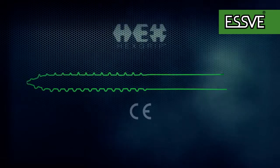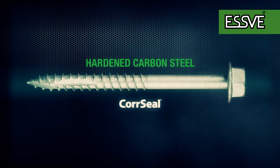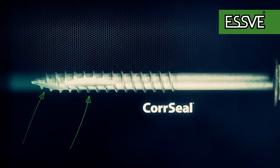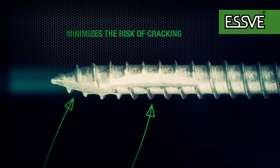Hex wood screws are made of hardened carbon steel with core seal surface treatment for indoor and outdoor use. The screw has one cut on the shank and one cut at the point, resulting in a very low drive-in torque when screwing into harder wooden material and minimizing the risk of cracking.